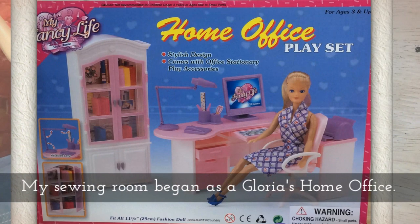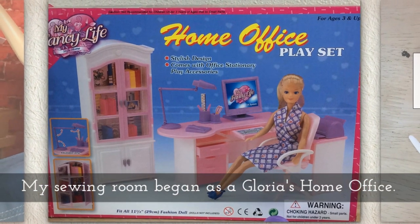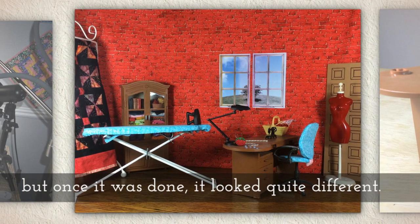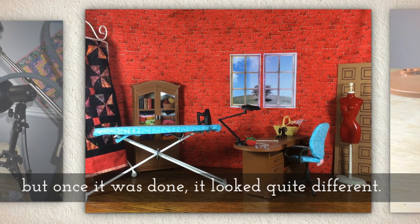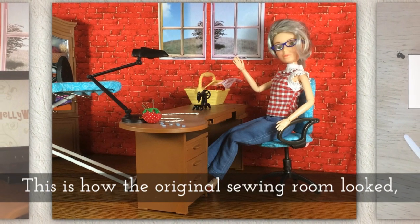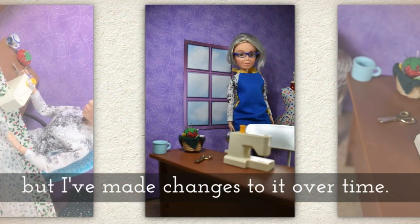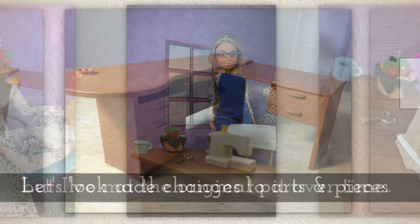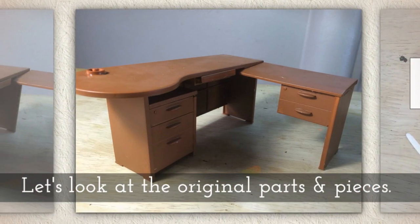My sewing room began as a glorious home office set but once it was done it looked quite different. This is how the original sewing room looked, but I've made changes to it over time and I'm going to show that in this video. Let's look at the original parts and pieces.